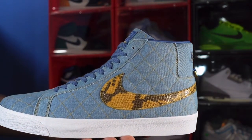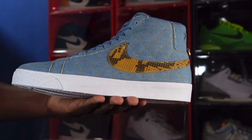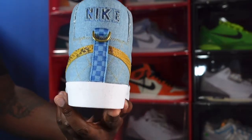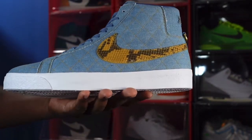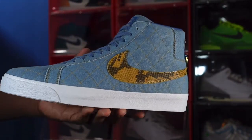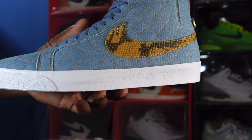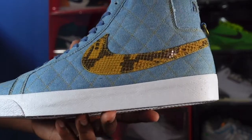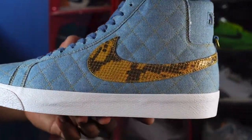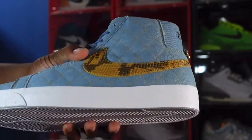We have the Supreme Nike SB Zoom Blazer Mid — this is a Quick Strike shoe. Tell me what your thoughts are on this sneaker. If you like Blazers in the mids, this is a cool looking sneaker right here. The entire upper is made up of denim material and you can see it has yellow threading going all across the sneaker. And you have that full faux leather on the swoosh — that snake skin.